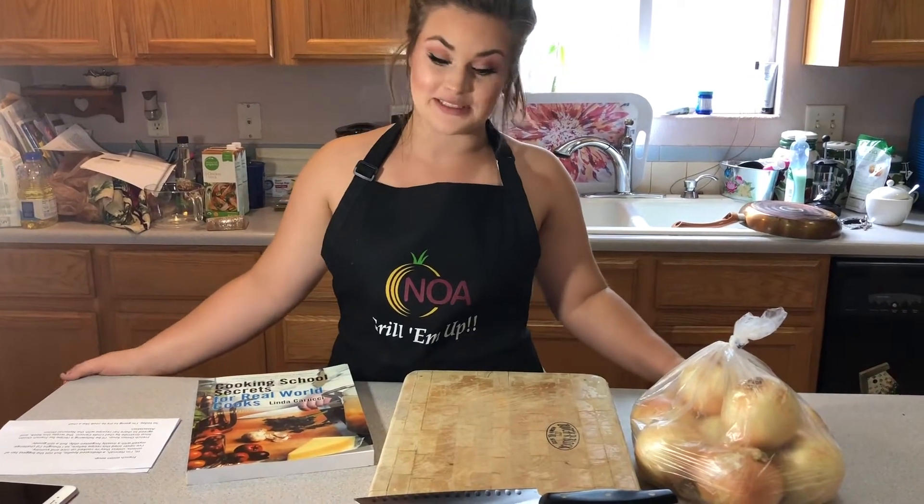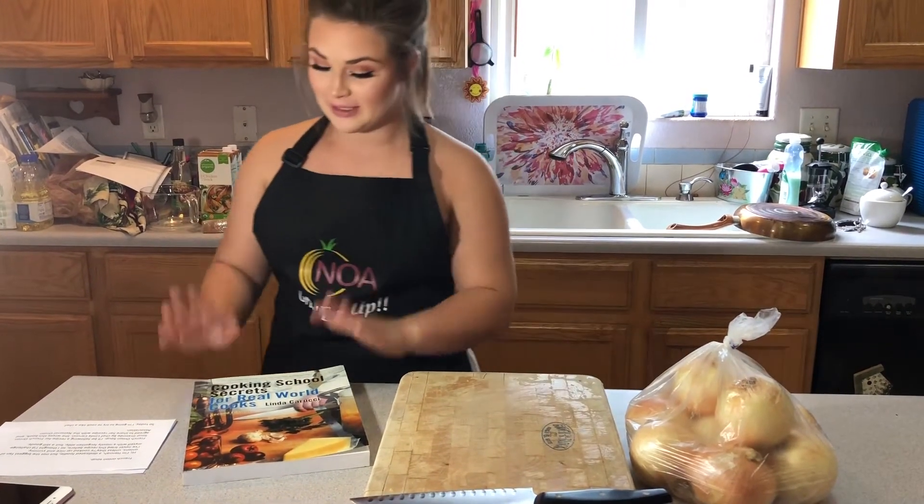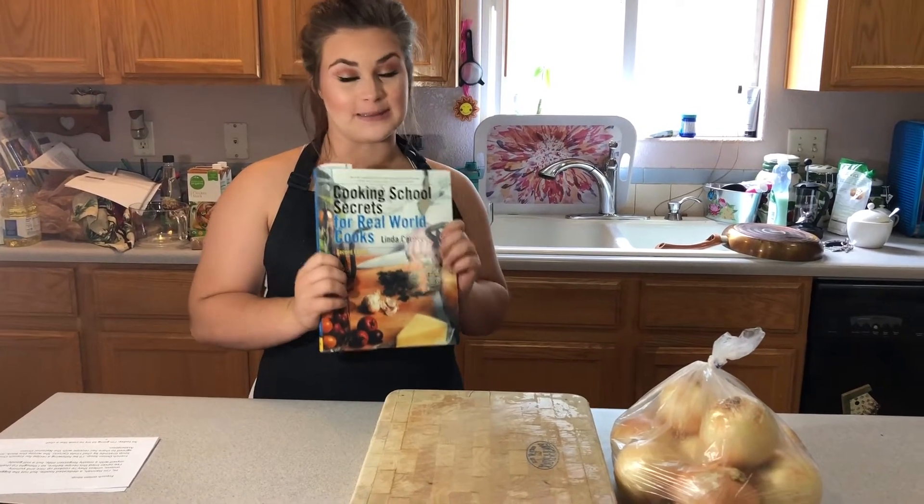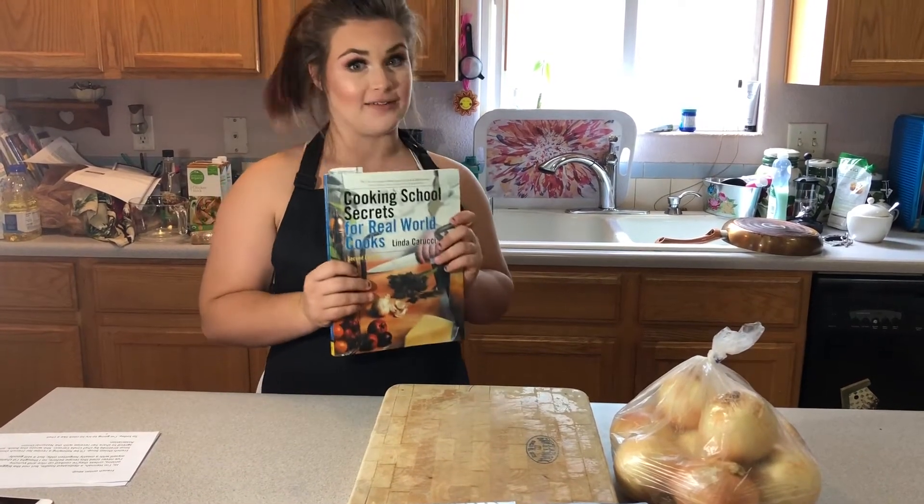Hi, I'm Hannah. Today we're going to be making French onion soup. Linda Carucci has been kind enough to let us borrow a recipe out of her cookbook, so we're going to give that a whirl today.